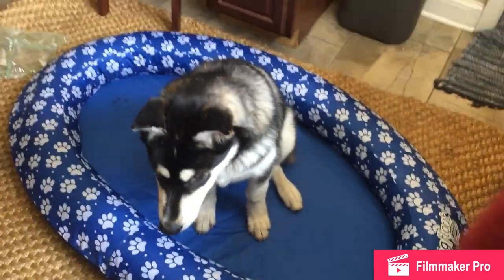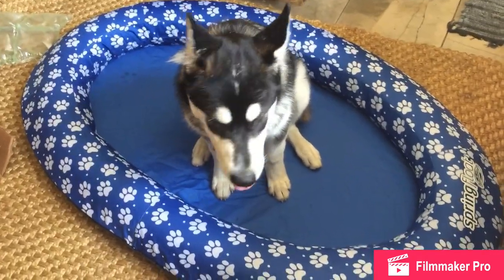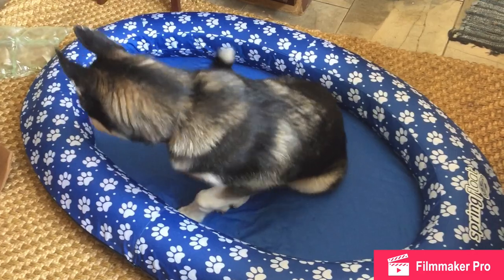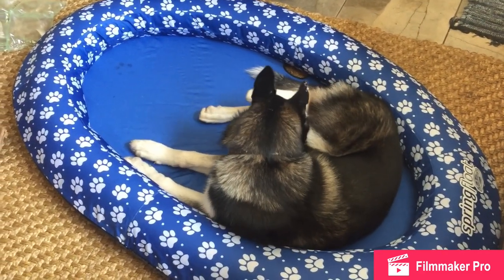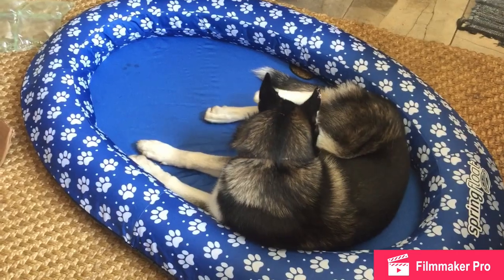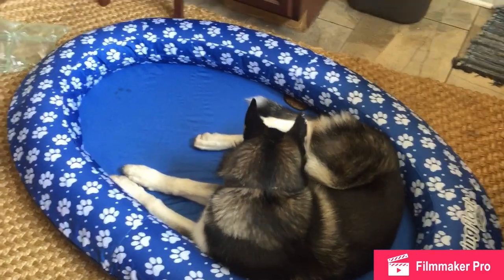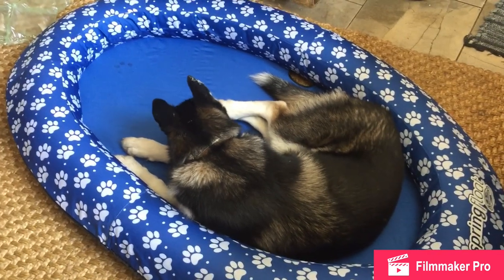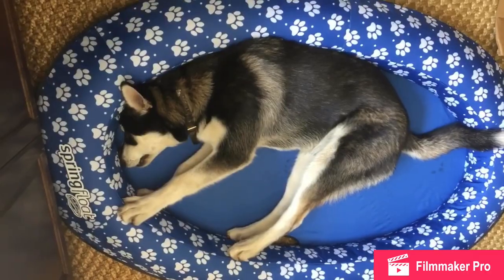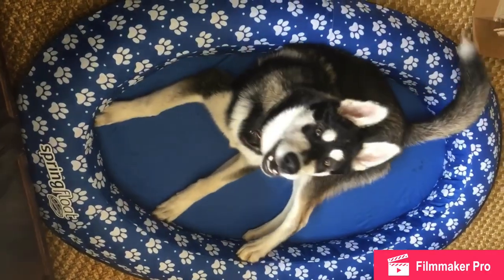This thing is way bigger than I thought. He's five months old, so by the time he's full grown, he will probably take up just about the whole inside. Just take a nap, bud. I think he'll like it. Alaska Malamutes can't really handle the heat either, so hopefully the water will keep him nice and cool. Do you love it, Charlie?